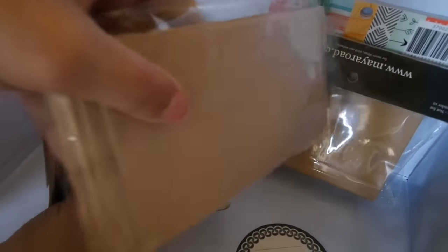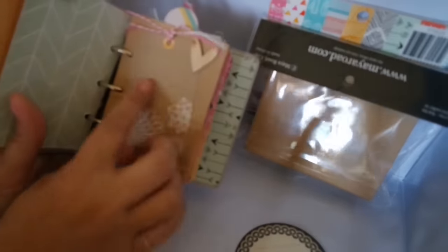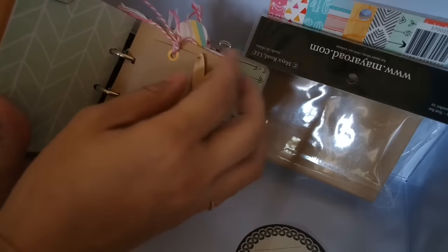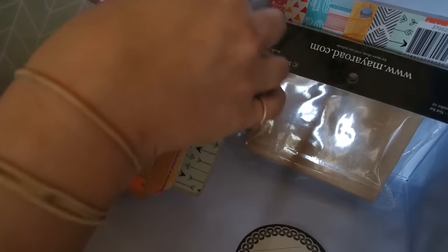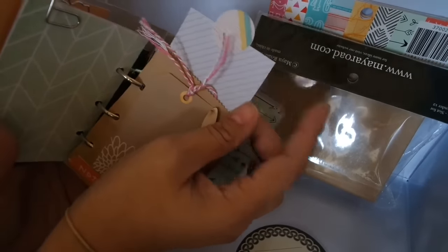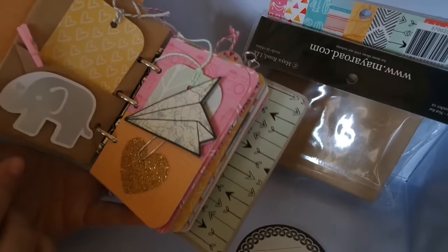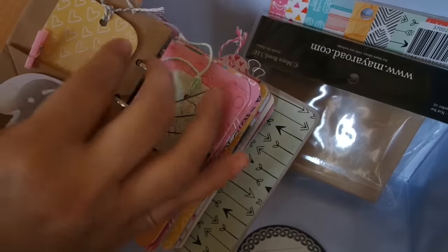These tiny little sacks are available at Hobby Lobby. This is a tag, and then I put some twine from Target on there. I sell these wood veneer pieces in my store as well. I just made a little pullout for pictures there. And ephemera from the paper line, a paper clip from Michael's, and then some Nortags.